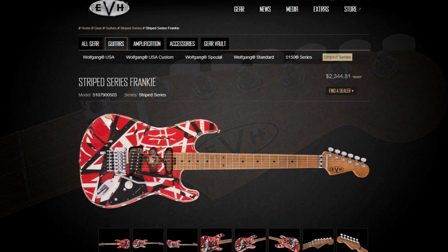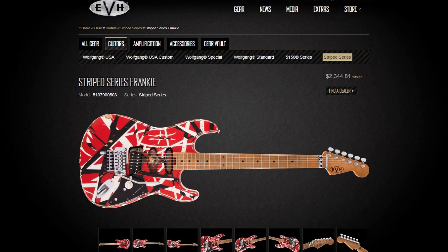In terms of the price, the MSRP is roughly $2,344 to $2,345. I'm going to guess based on how it normally works with street price, it's going to be around $1,700 to $1,800. If you compare that to the regular Striped Series which goes for about $1,000 street price, that's about a $700 to $800 markup. So you've got to take that into consideration — is it worth that, knowing that you're basically getting a relic version of the original?